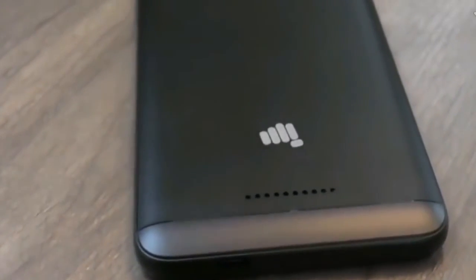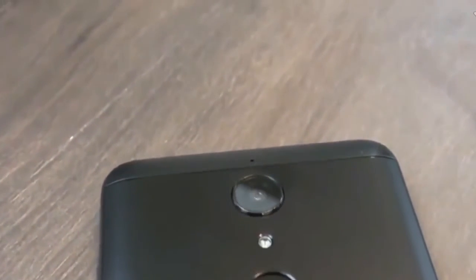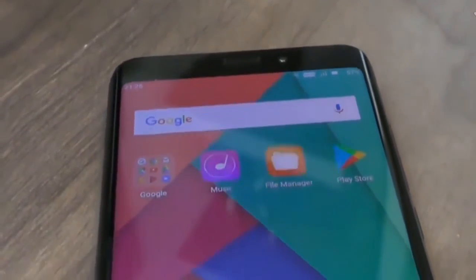As for the camera, there are no real surprises to be found. The sensor used is the same 12 MP one you'll find inside the Mi 6, except here it's in a single camera configuration.